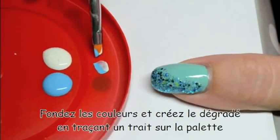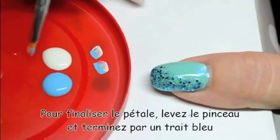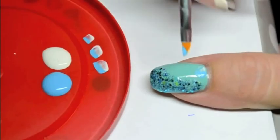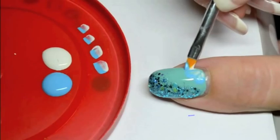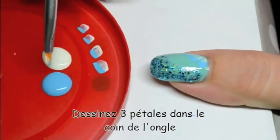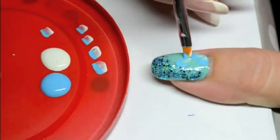Let's go for the one stroke painting. You dip one side of the brush into the blue paint, the other side in the white paint. Just draw a line on your palette so that the colors are mixed together and create a sort of gradation.